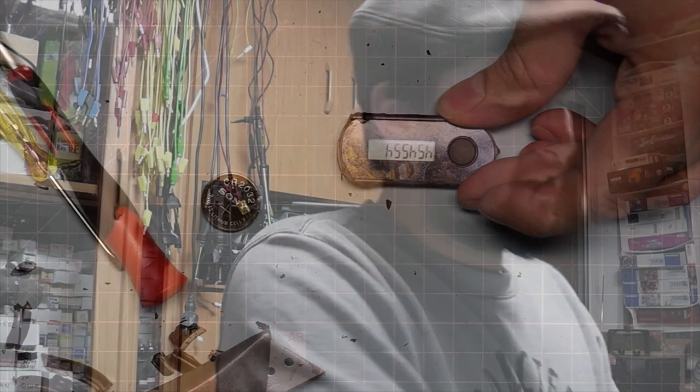It works! It works perfectly fine. So if your authenticator stops working you could consider destroying it completely, just replace the battery instead of paying 20 bucks for a new one, which is ridiculous in my opinion. As this thing would cost, I would guess, around 50 cents — or maximum one dollar — to produce.